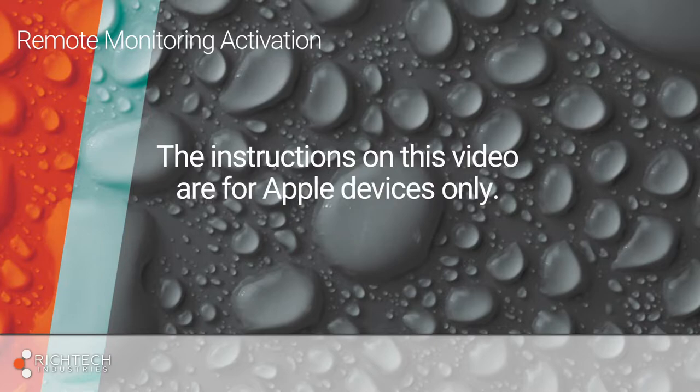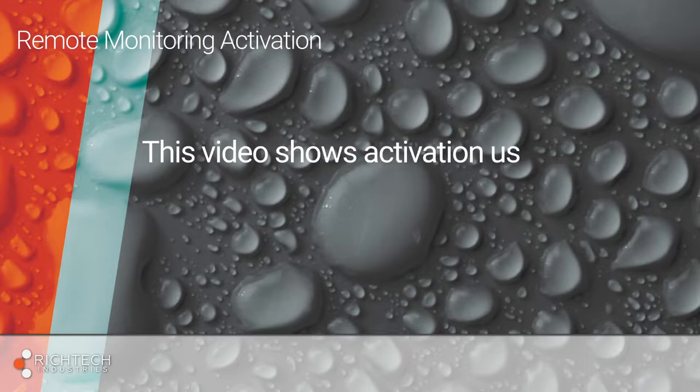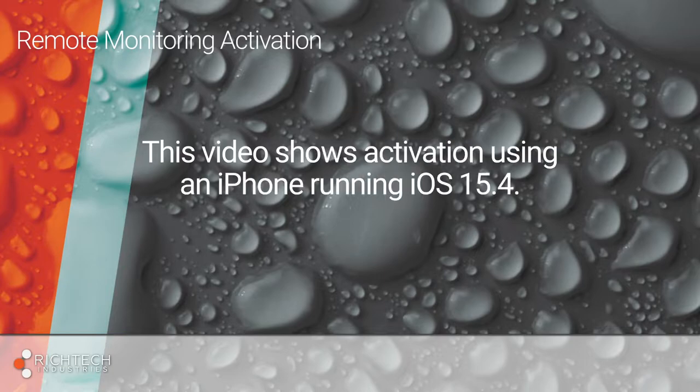The instructions on this video are for Apple devices only. This video shows activation using an iPhone running iOS 15.4.